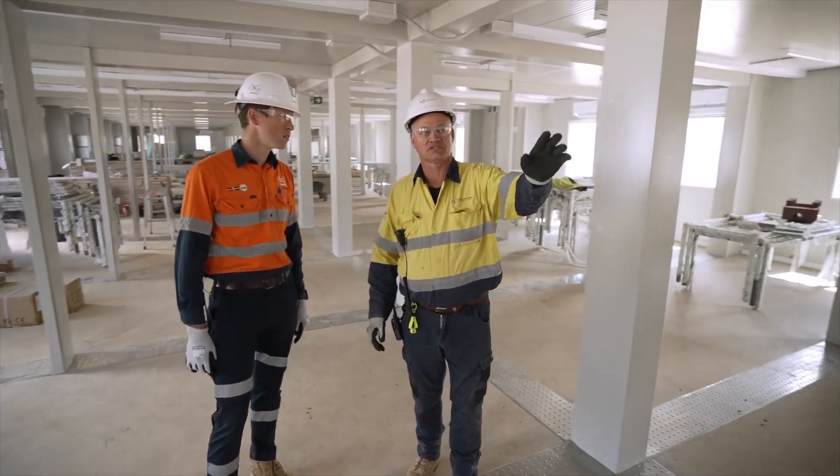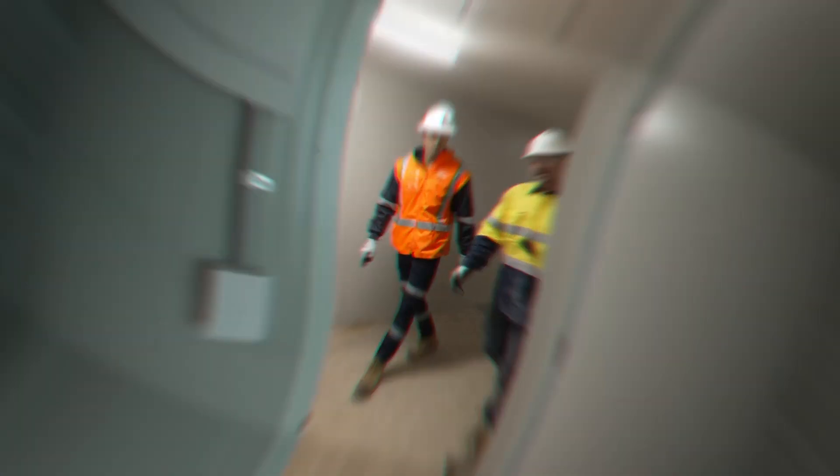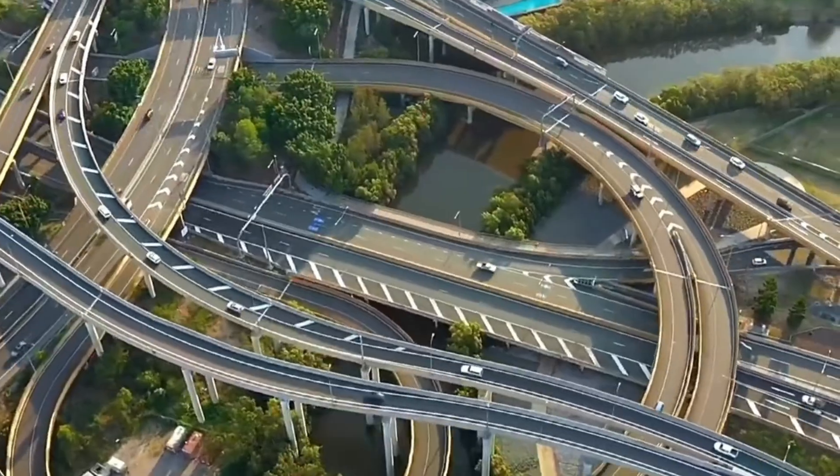Thank you for joining us on this journey through Australia's largest renewable energy project. Together, we can build a greener future.